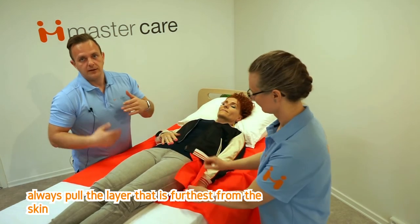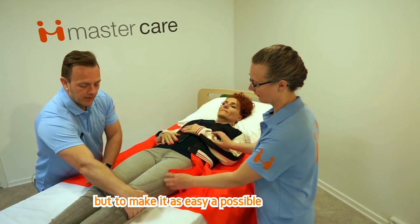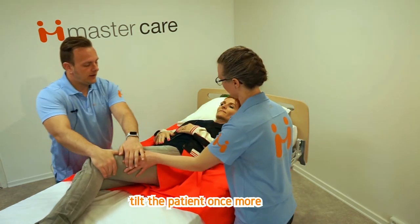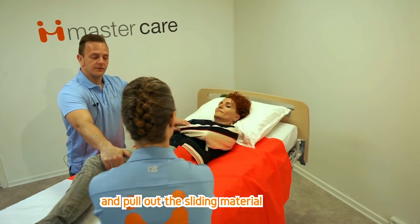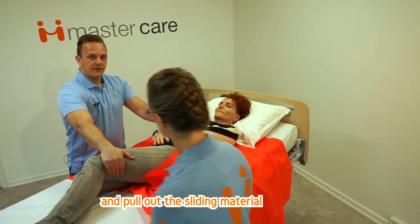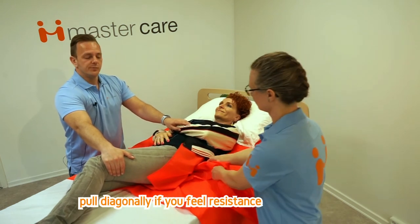Always pull the layer that is furthest from the skin. Pull it out from the side. Pull diagonally if you feel resistance.